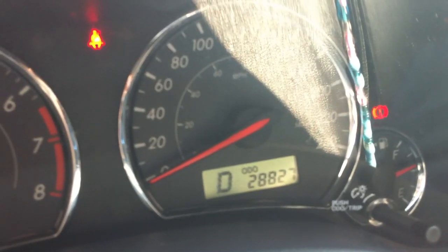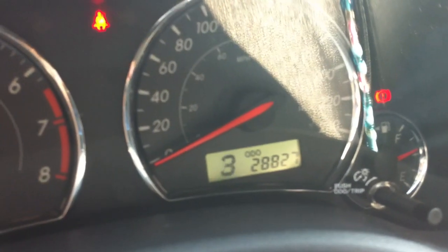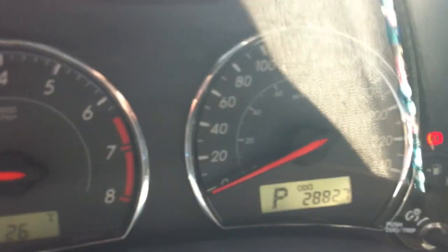Over here you have your temperature, tachometer, speedometer, and gas gauge. And over here is your gear selector. Not bad at all.